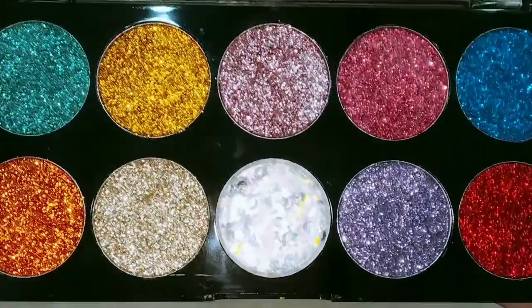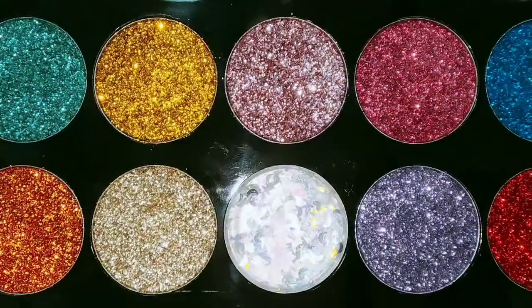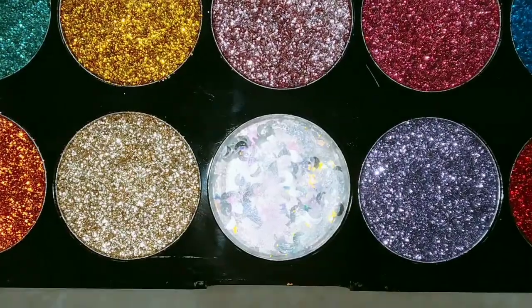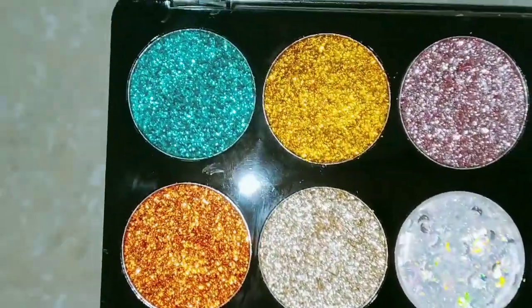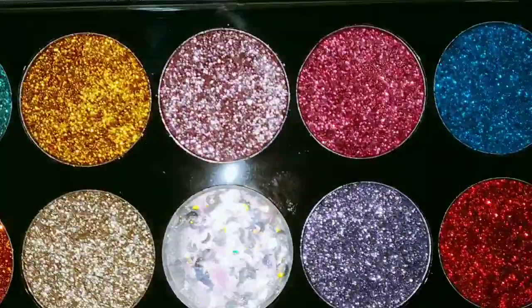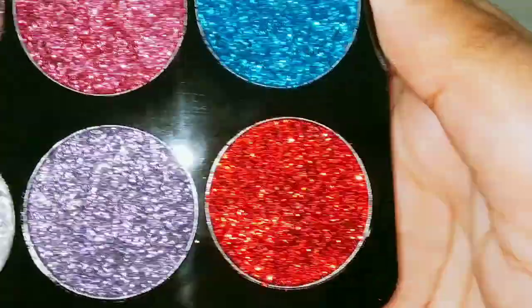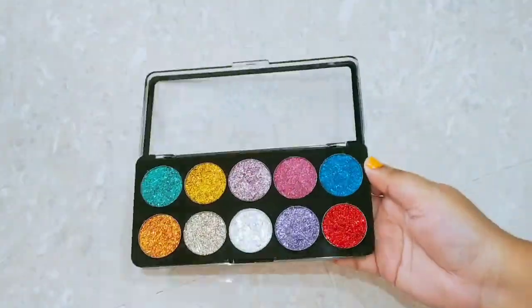There is also a clear gel with chunky moon and star glitters, with which you can easily create a fun look. You don't need any glue — it is pressed glitter that you can easily apply to your eyes, and inside it has a glitter effect.